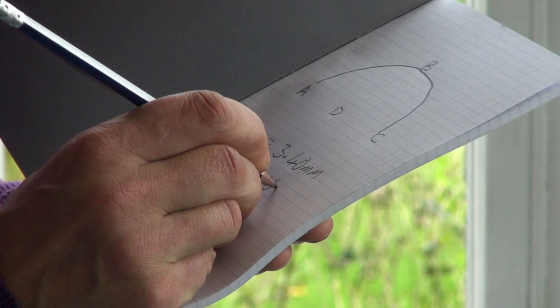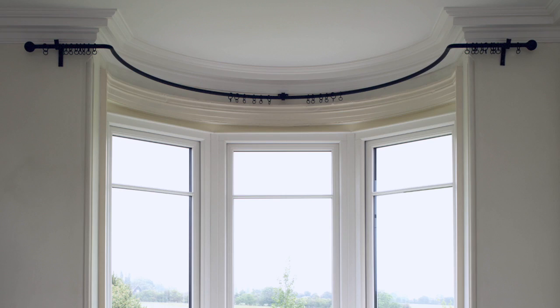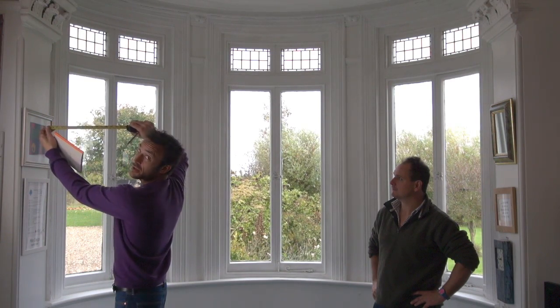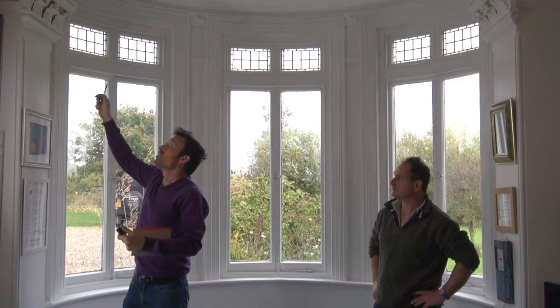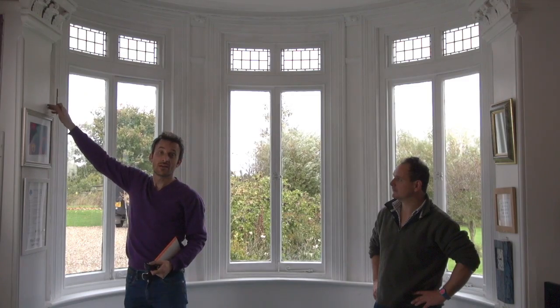Those are the only two measurements that you need. If you've got a bay that needs returns — so the pole comes around the corner — you do this in the same way: take your tape measure and measure the amount of return that you want. This is a recess bay, so we haven't got room for returns because we've got a pillar in the way. We're a bit restricted, so we're going to have recess brackets each side.